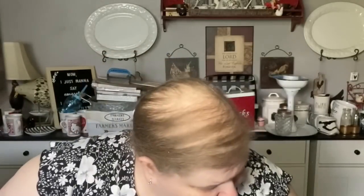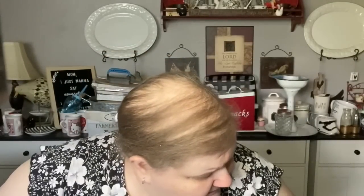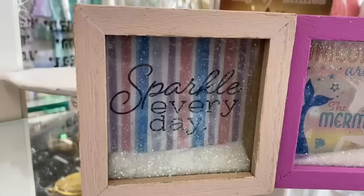I also took pictures of these - I think they're so cute. They're tiny little wood box arts that have glass and glitter. This one is black and says 'Sparkle with All Your Heart.' They had ones with unicorns and mermaids, and hopefully I'll remember to put the pictures up.